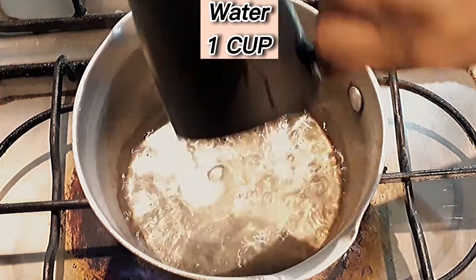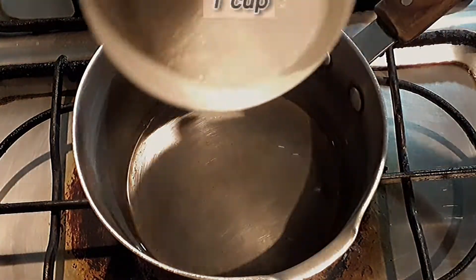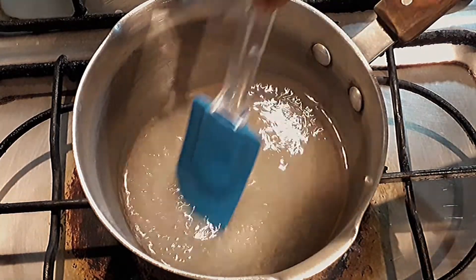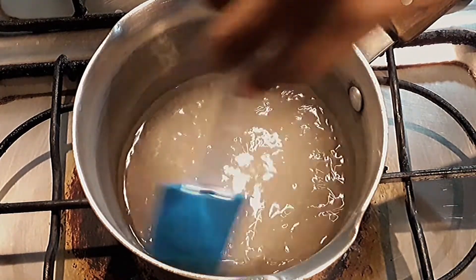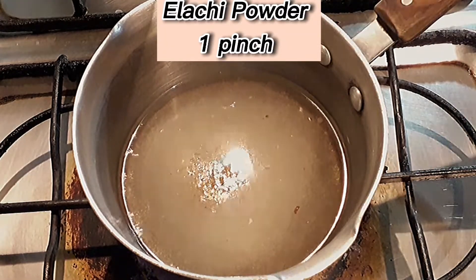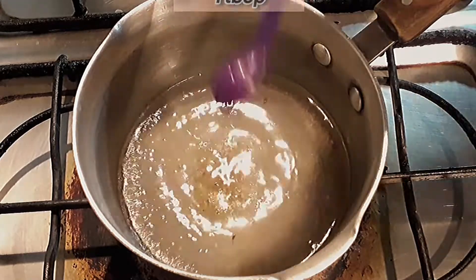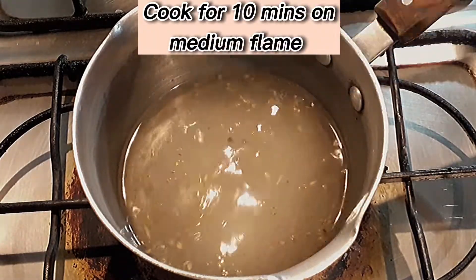Water 1 cup, Sugar 1 cup. Gelatchi Powder 1 pinch. Lemon Juice 1 TBSP. Cook for 10 minutes on medium flame.